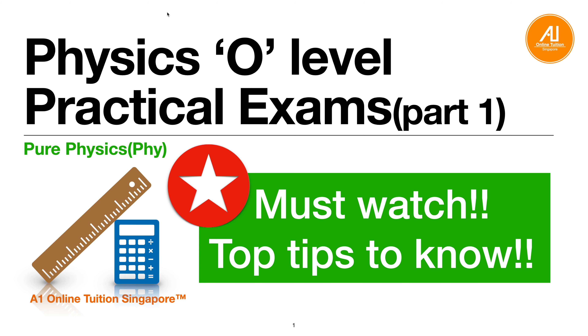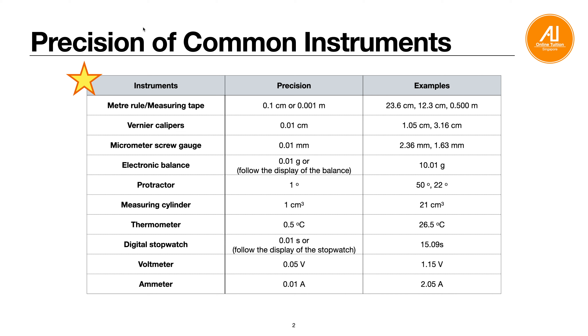For the O-level practical exam, here are some pointers to watch out for. First, the precision of common instruments. For a meter rule or measuring tape, the precision is 0.1 cm or 0.001 m. For example, you would write 23.6 cm (1 decimal place), or in meters, 3 decimal places: 0.500 m. Watch out whether they want the answer in cm or meters.